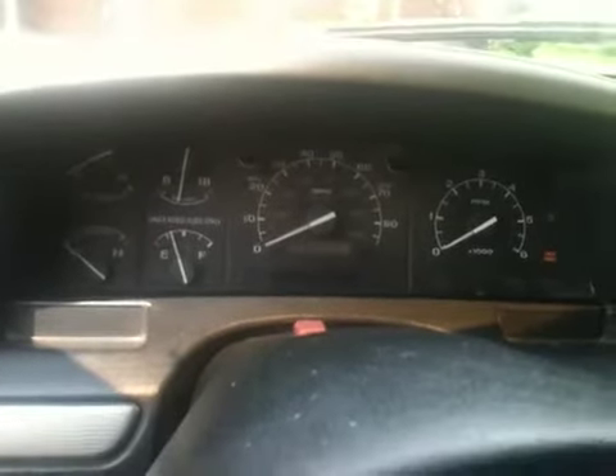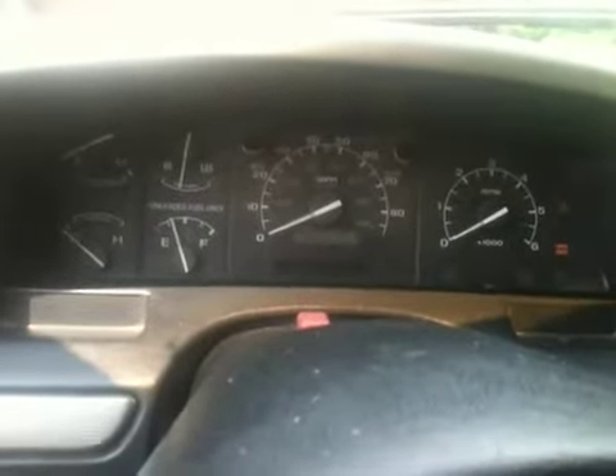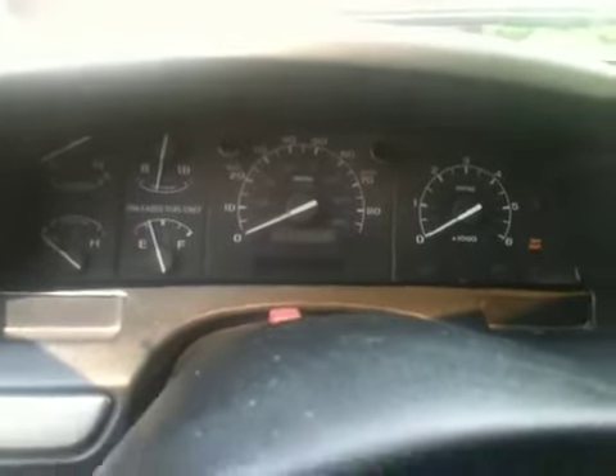Not surprising — the motor's never been rebuilt, had bad oil pressure, and it's got almost 288,541 miles.